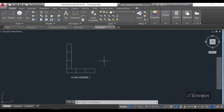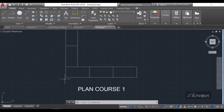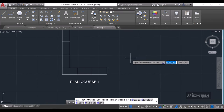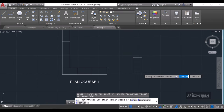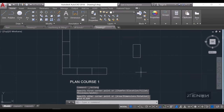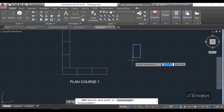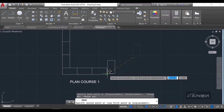Now I'm going to draw plan course two. You'll notice that we started with a horizontal brick in course one, so in plan course two we are going to start with a vertical brick at the same corner — that will be 112.5 by 225.